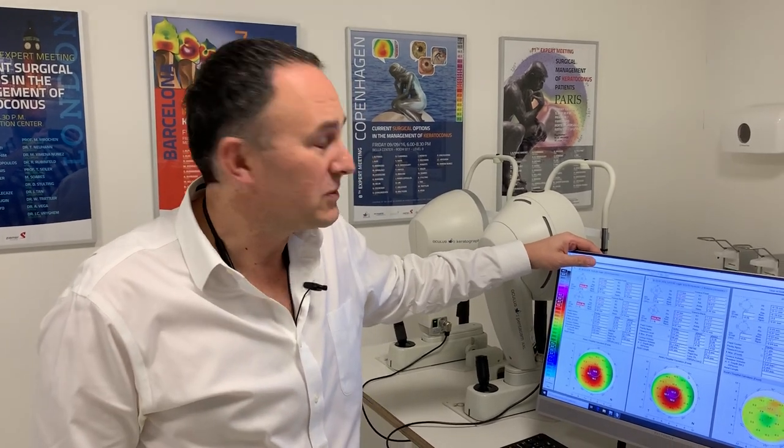I'm Professor Farhan Tafesi from the ELSA Institute in Zurich, Switzerland. I'm part of the original Swiss group that introduced cornea crosslinking into ophthalmology 16 years ago. Today I would like to show you something very exciting.